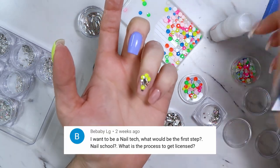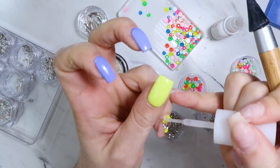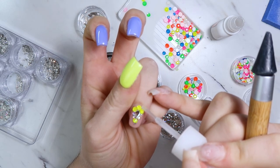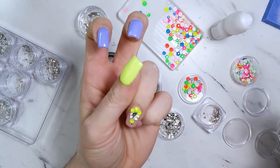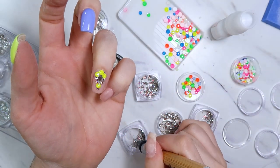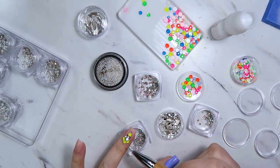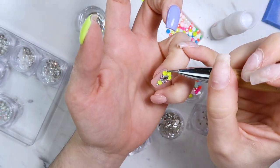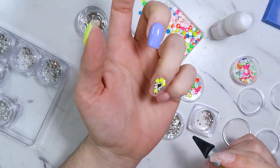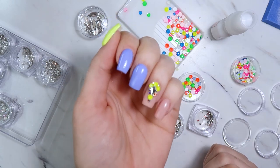The next question is: I want to be a nail tech — what's the first step? Is it nail school? What's the process to get licensed? You'll need to check with your area. In my area you have to go to beauty school to get your license and become a professional nail tech. Some states don't require that — you just need to check with your area to see what the requirement is to become a professional nail tech.